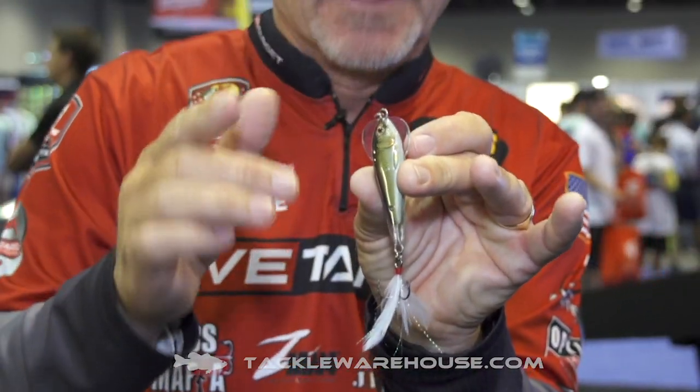The thing about this bait is if you're vertical jigging, when you jig it up, instead of that bait falling like this back to the bottom, it actually is going to turn on its side and give you a true falling action of a dying shiner. So it actually falls back flat.